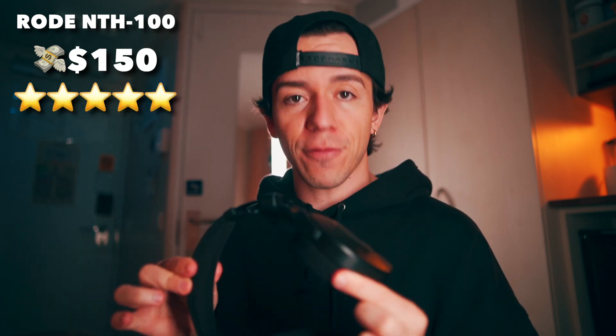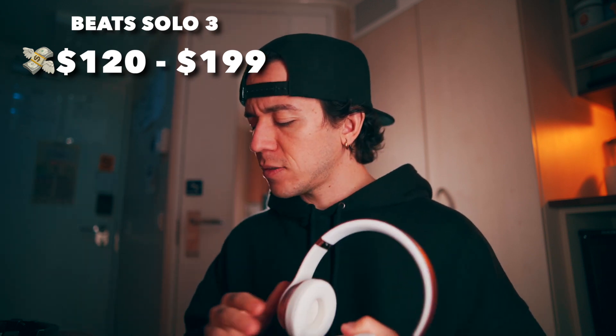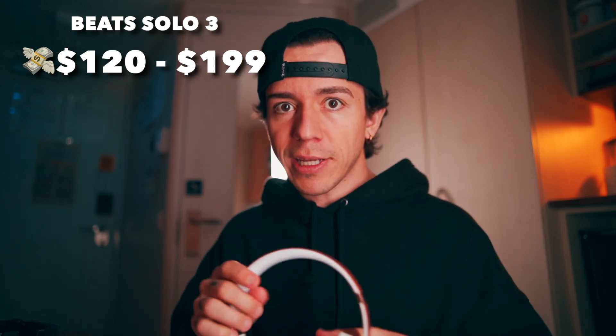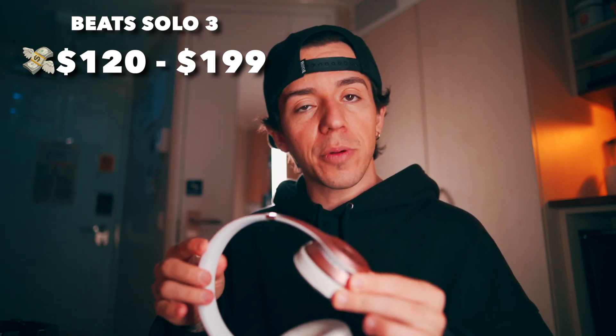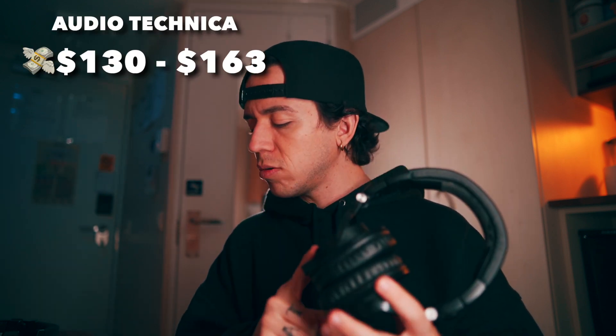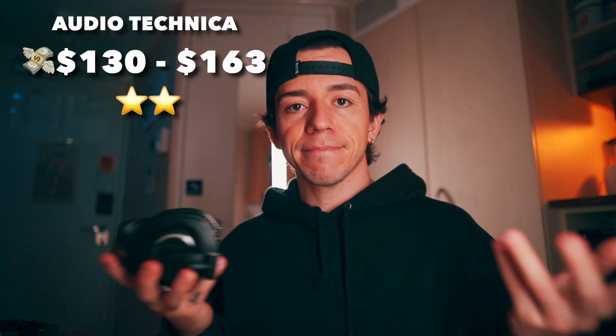Price — one of the most important topics. The Rode NTH100 is $150 US dollars. For that price, amazing — five stars. The Beats price ranges from $120 to $199 depending on where you buy, but very nice for what you get — five as well. Audio Technica ranges from $130 to $163, and for the price and what you get, it's also solid.